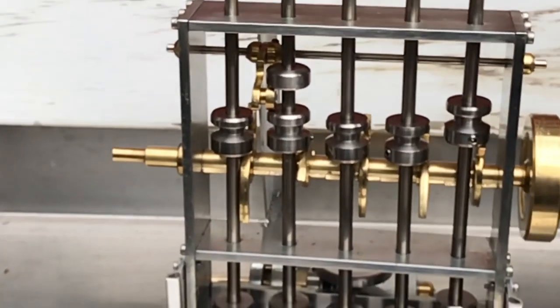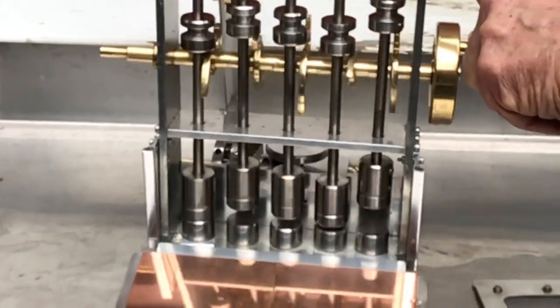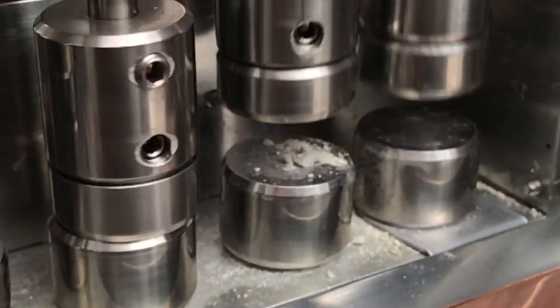With the removal of the screen or filter you can now see the hammers in action. When we use it to actually crush rock it's very interesting to see that the hammer is still rotating when it hits the rock.